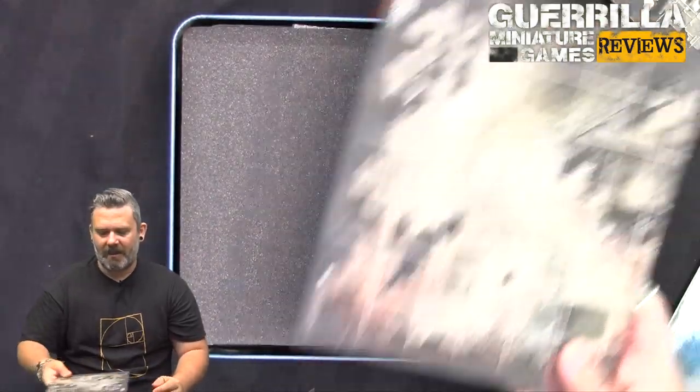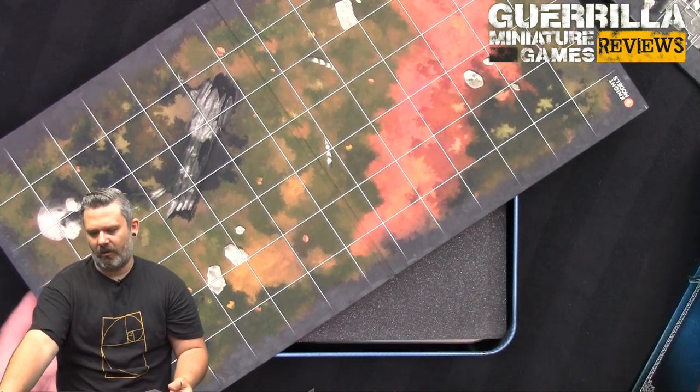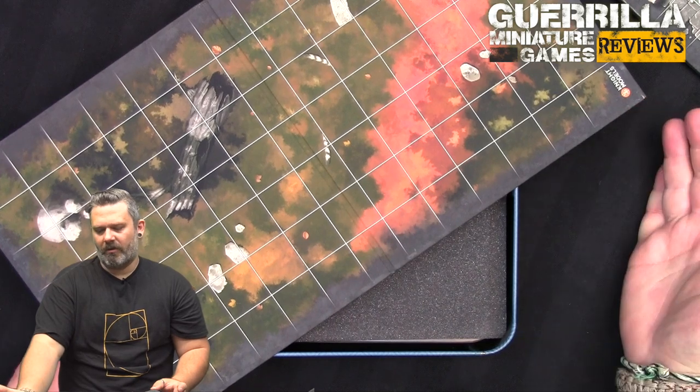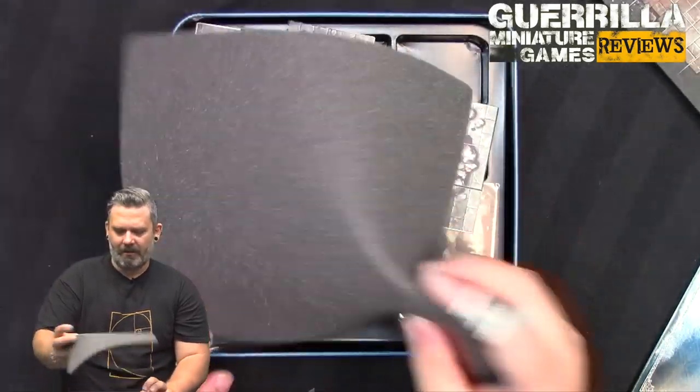In terms of size, it's kitchen table friendly. All three boards together give you roughly a one-foot by sixteen-inch table if laid out in a row - about 24 by 16 inches total.